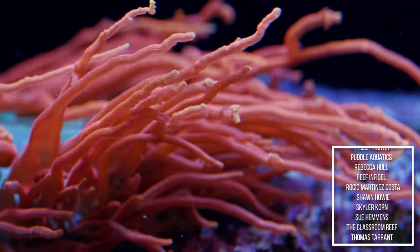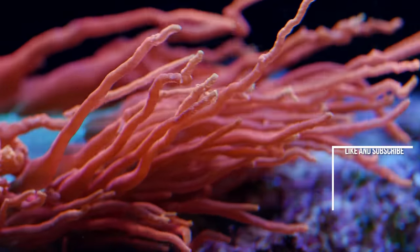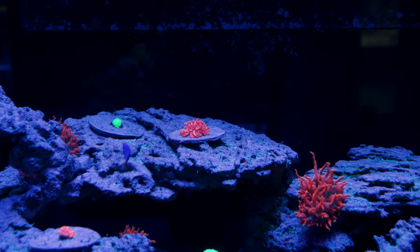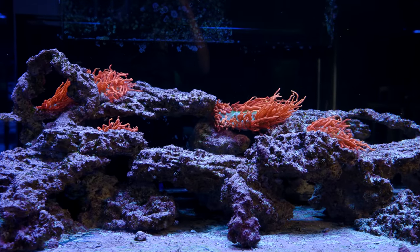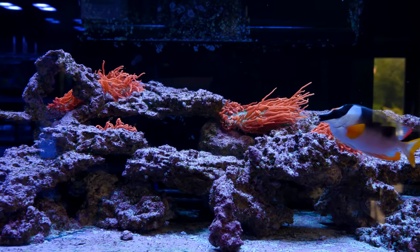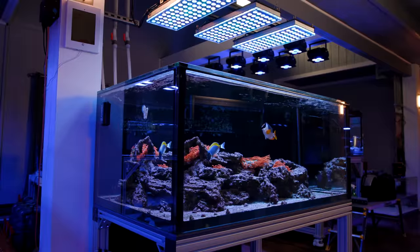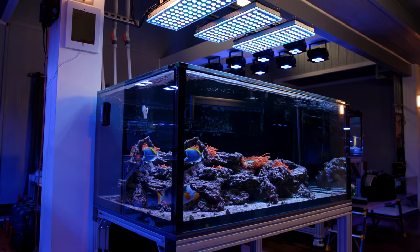We didn't think much of it at the time because they were microscopically tiny, and generally speaking they don't escape from the basket. Surprise surprise, they eventually escaped and started to grow and grow in this tank. Over time I wanted to move the Goniopora out — bubble tip anemones don't have the most potent sting in the world, but I didn't want them fighting with our really nice Goniopora. When we moved all the Gonios out, the anemones started to take over. Thus, this was never really intended to be an anemone tank — it just sort of happened.